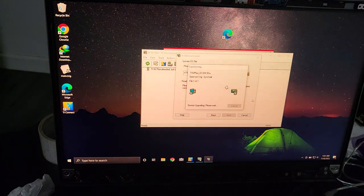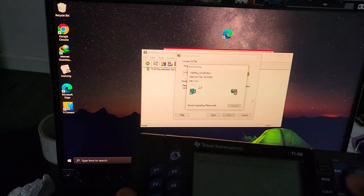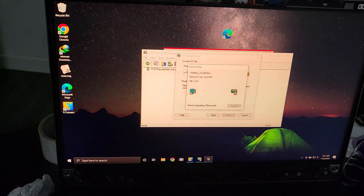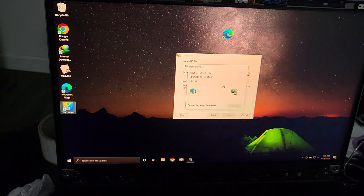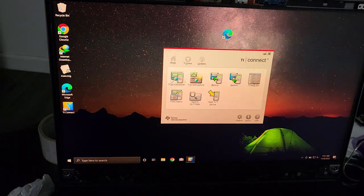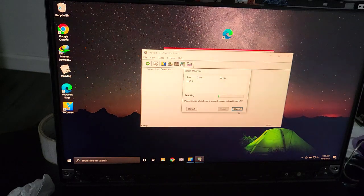If the upgrade is still going on at this stage you can just stop it — unplug the cable and it will be totally fine since the upgrade is already complete. Let me close everything here and I'll cancel this dialog.